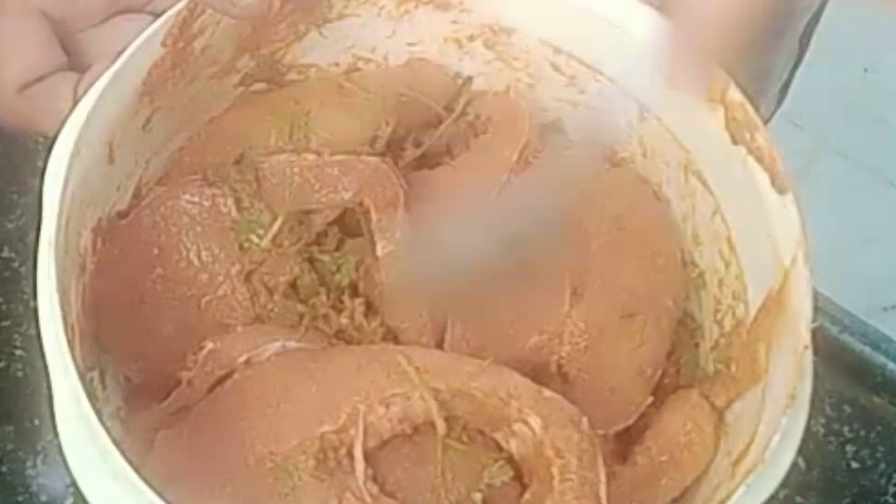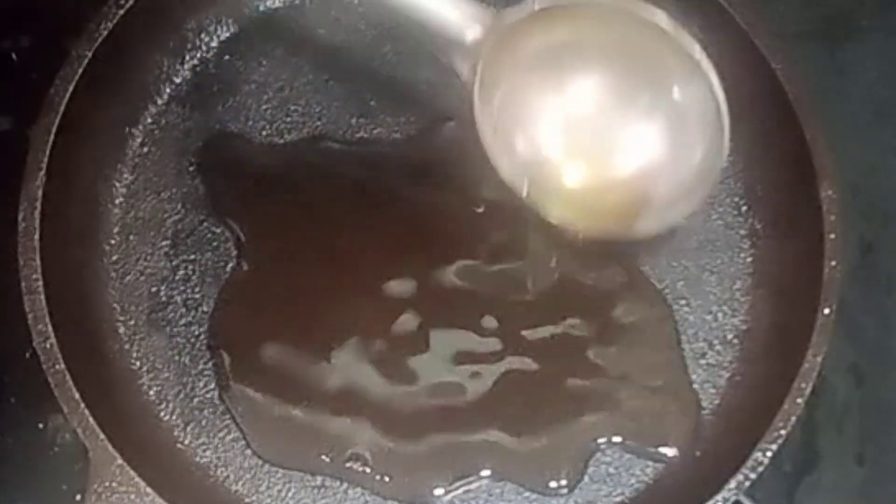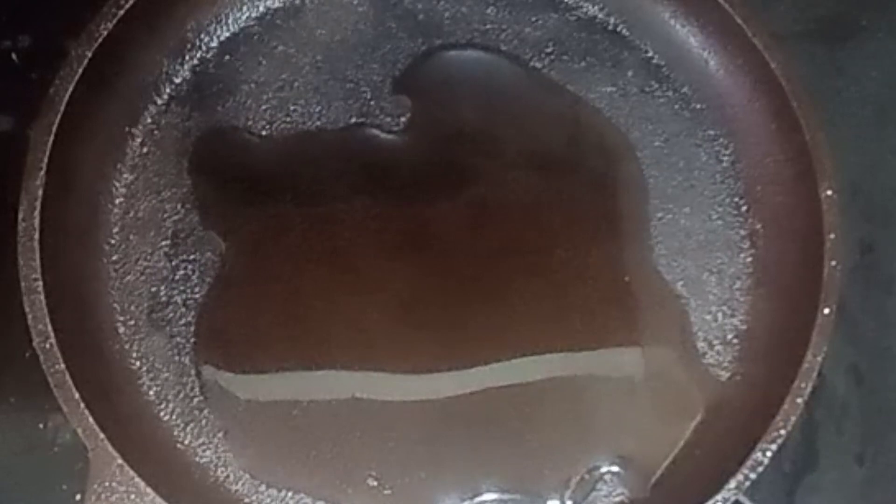This fish will be cooked in the same way. It will be ready in a few minutes. Now we're going to fry it in medium flame.